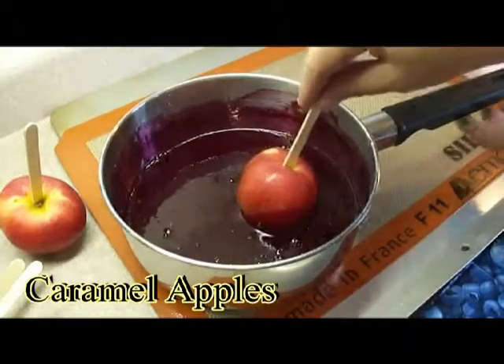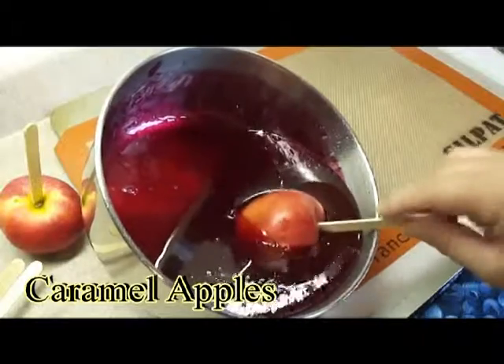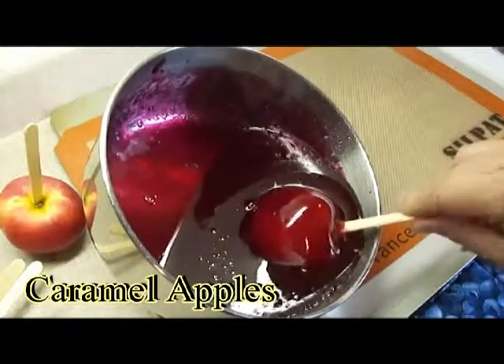Today, we will watch Chef preparing fruit masterpieces with a fun and exciting spirit.